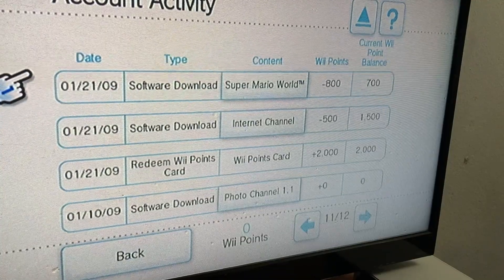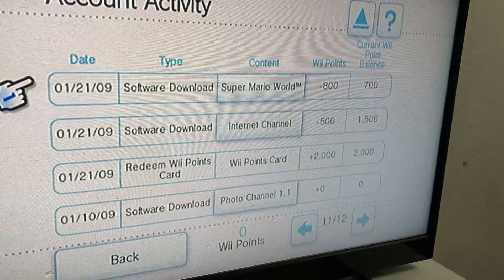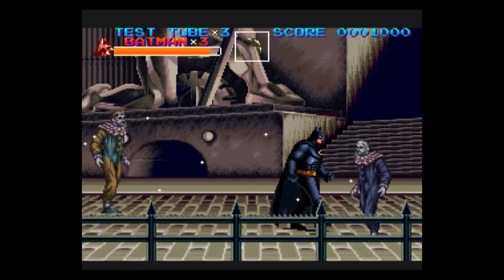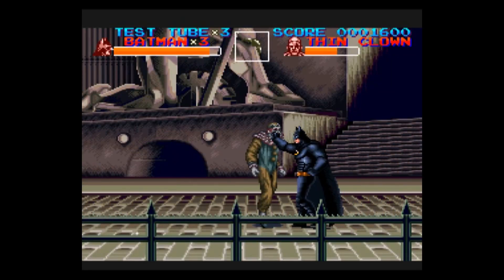Super Mario World was the first title I bought from the Wii Shop channel and it has always bothered me how such an important game could get released like this. It really feels like Nintendo wanted people to buy this stupid classic controller.